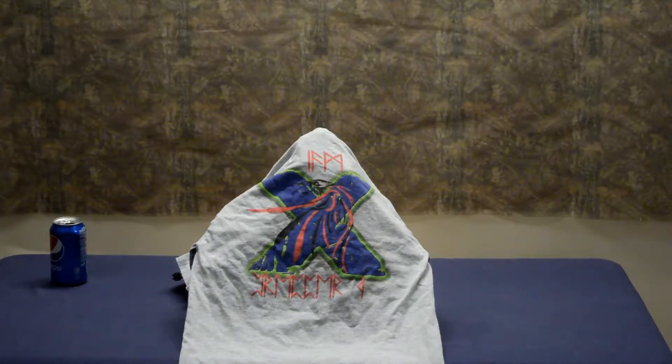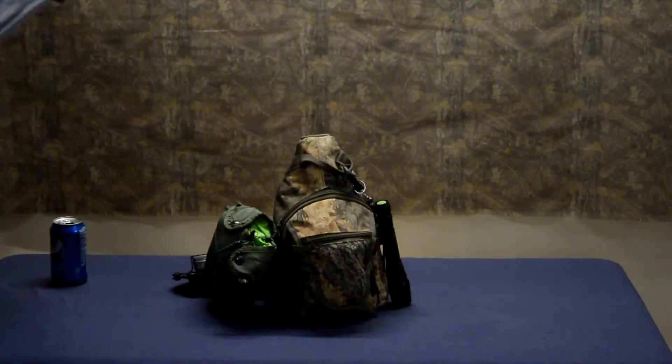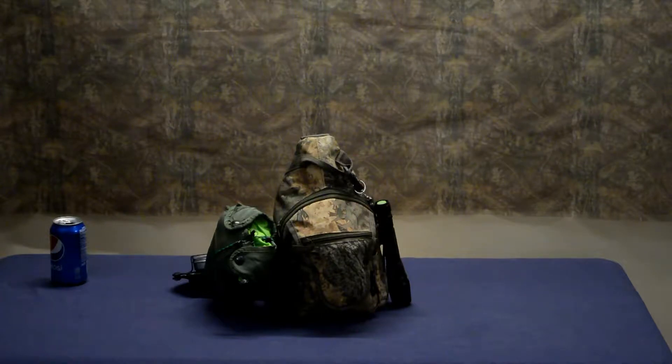The premise of this is I did a simple get me home bag the other day, and now we're going to take and do a more advanced model. I'm going to park my little butt in the chair here and we'll get to it. See you in a sec.